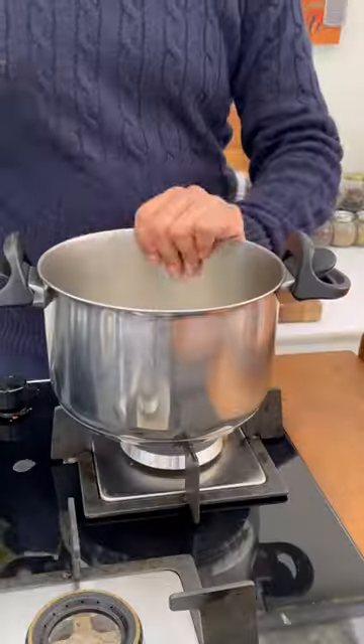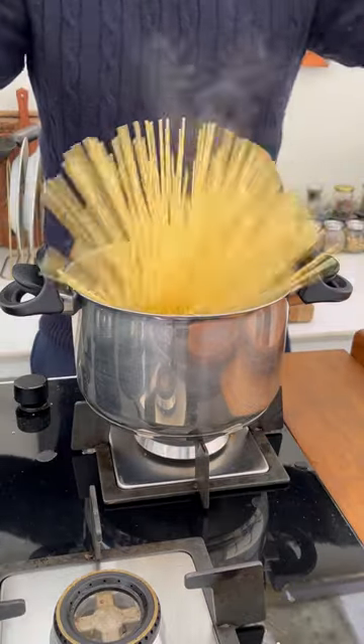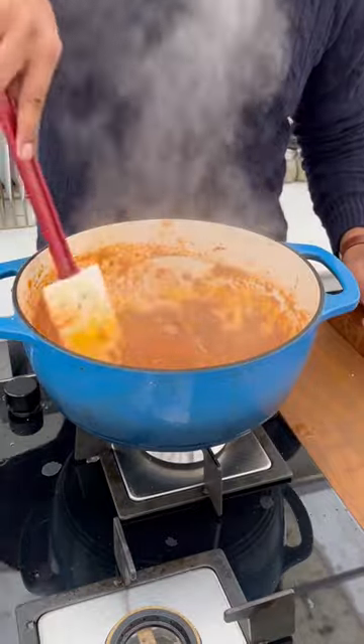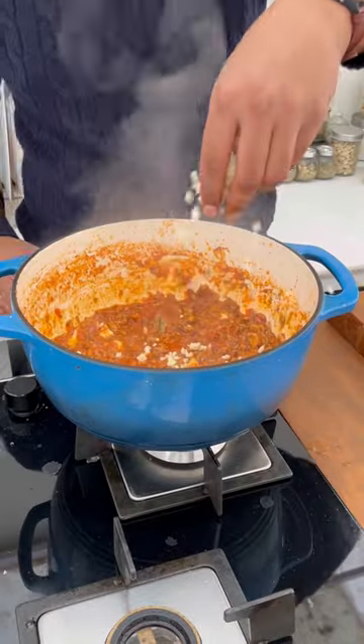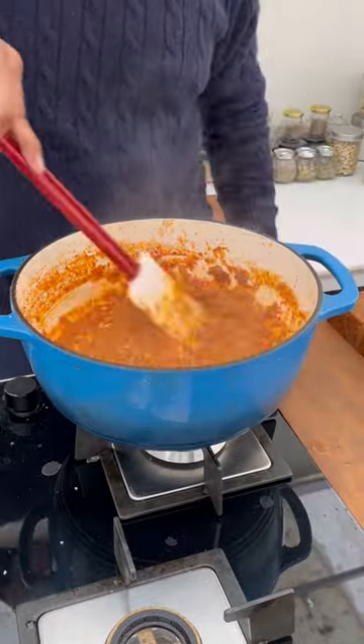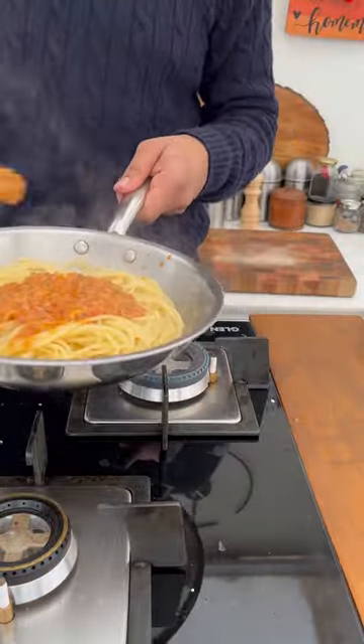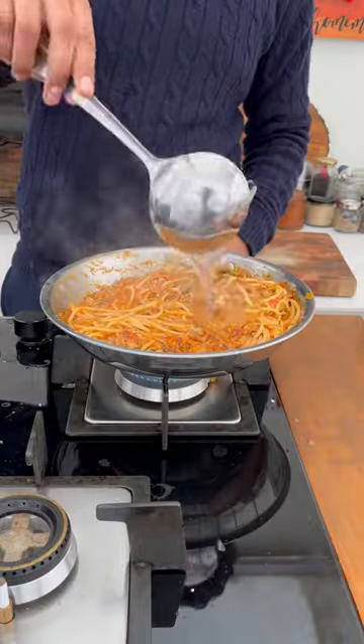Then we will cook it and boil the spaghetti. Traditionally, we used to use tagliatelle, which is like spaghetti but a little wide, like a ribbon. Then we add little things into the sauce, add the spaghetti, add some sauce, add consistency, add water, and finally enjoy.